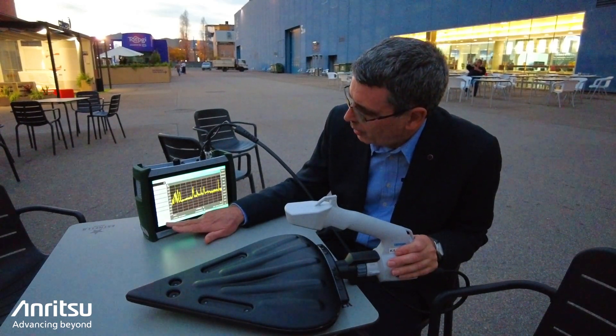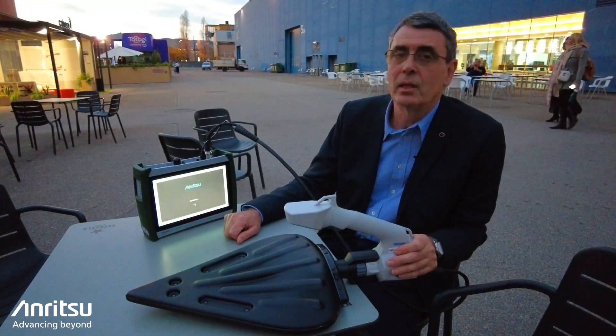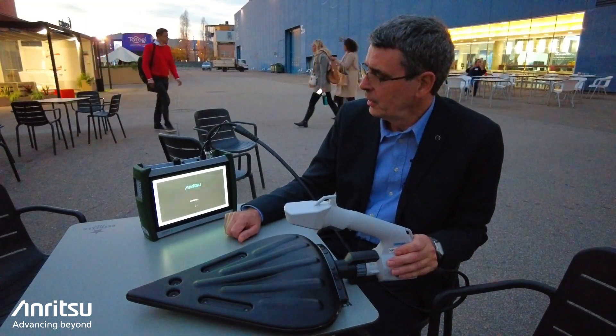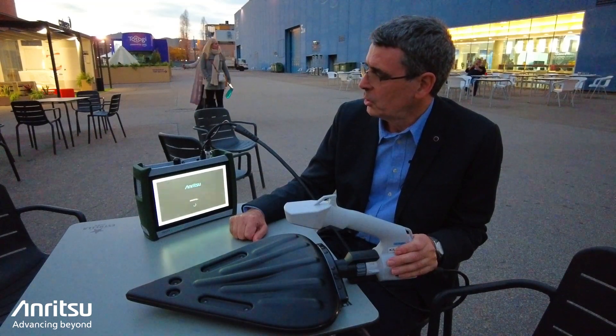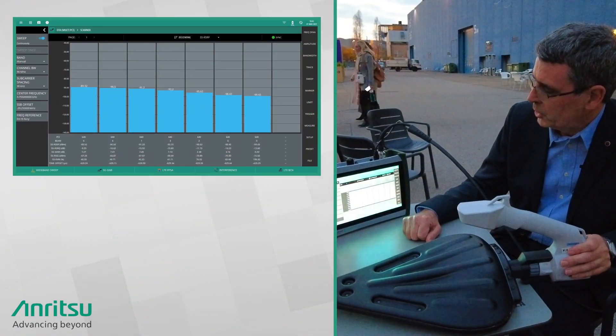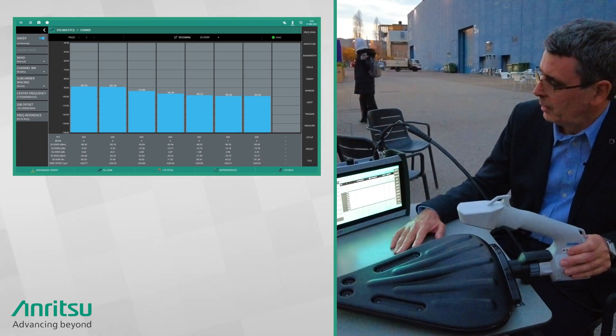If I just select the 5G tab here and load the settings for one of the 5G carriers that we identified earlier here in Spain, the instrument switches into a 5G demod mode and immediately we start decoding on the sync signal block — the SSB — and making measurements.